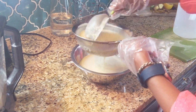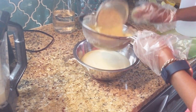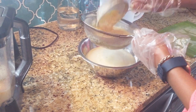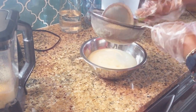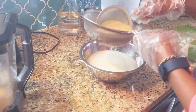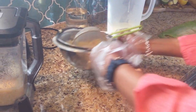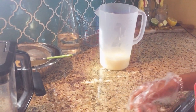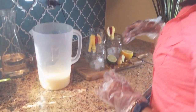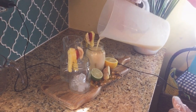I just want you to go through the whole process so you can see how it's done. Now I'm just going to pour this in. You can pour it over ice or just as it is — I already have some ice in my glass. Look at the richness — oh my goodness! It's almost like a little smoothie, isn't it?